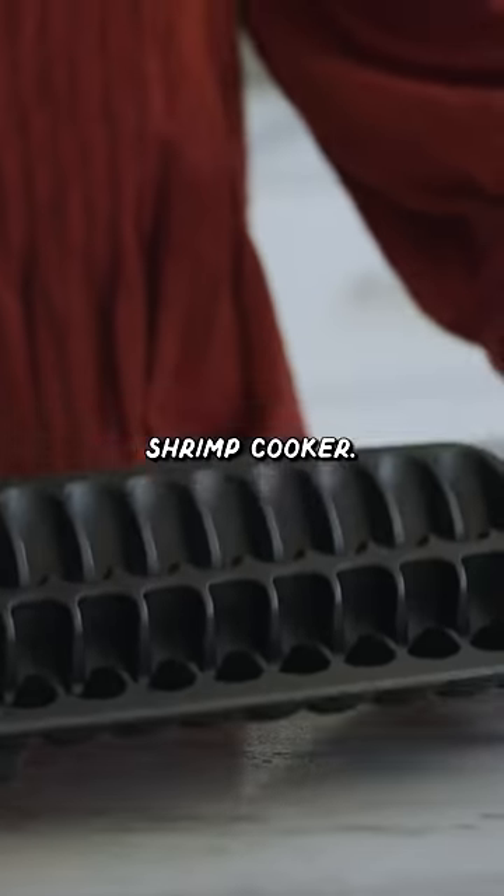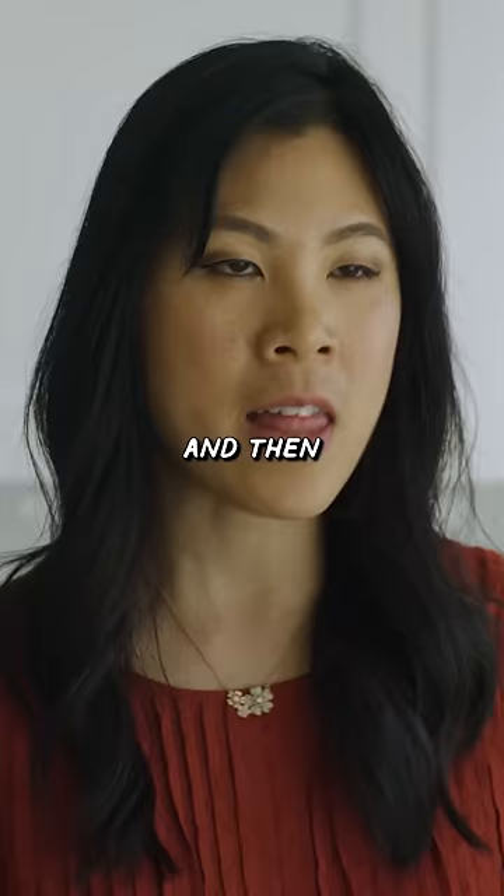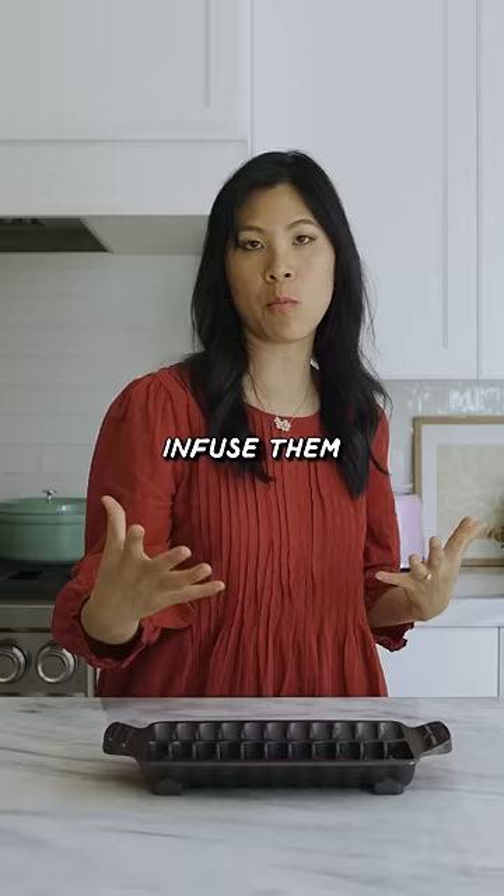This is a shrimp cooker. You're supposed to be able to put individual shrimpies into these slots and then infuse them with flavor, because it cooks on all sides and you don't have to flip it.